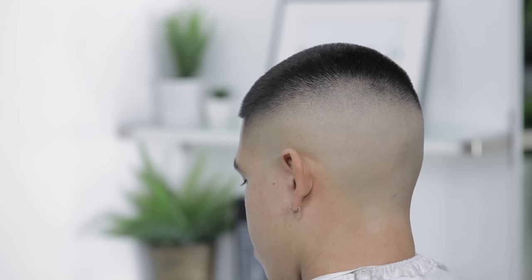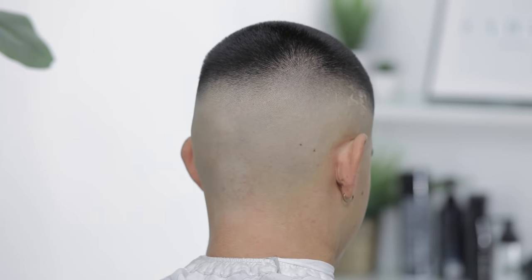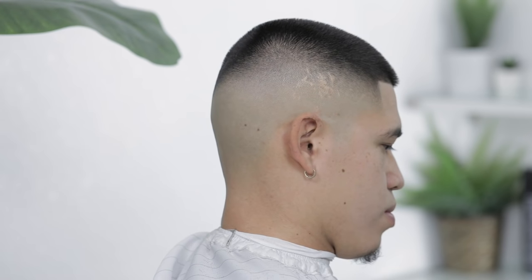What do y'all think of this high fade? I hope y'all enjoyed the process and it was pretty simple to understand. As usual, don't forget to subscribe — let us know down in the comments what you would like for us to do next. Until next time, peace.